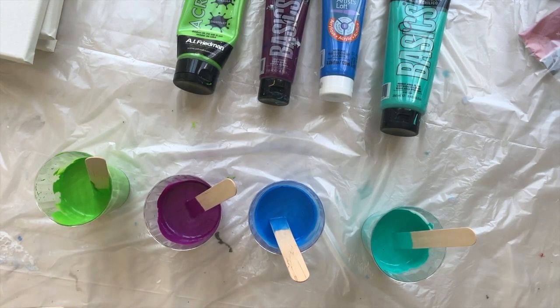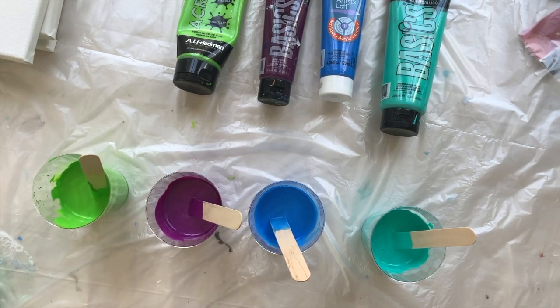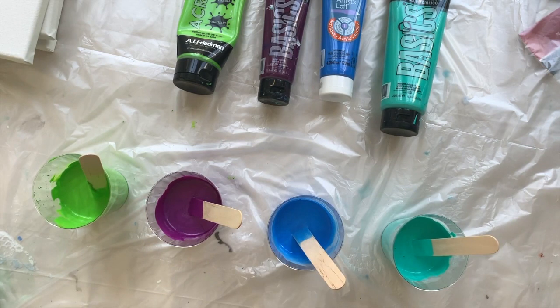Hello everybody, welcome to my channel. This is going to be several lessons on fluid acrylic painting — I'm going to call it Fluid Acrylic Painting, and this is lesson one. The first thing you need to know is how to mix your paints.